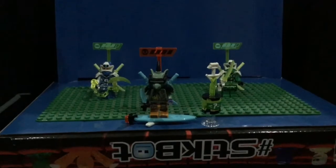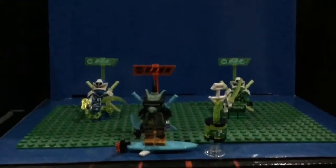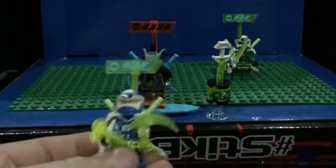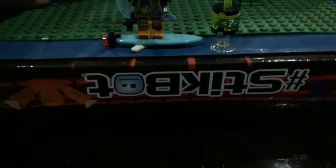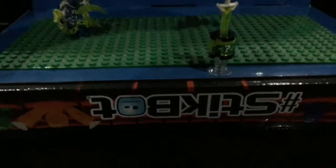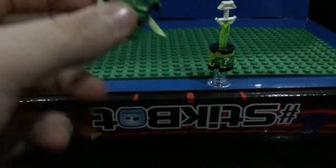Ladies and gentlemen, I've finished building the two vehicles that this set comes with. This set includes three minifigures. The first minifigure we'll look at is Digi-Jay — pretty much the same as the one that comes in the Gamer's Market and most Digi-Jays. And then our other ninja is Digi-Lloyd, who is pretty much the same in most sets he comes in.